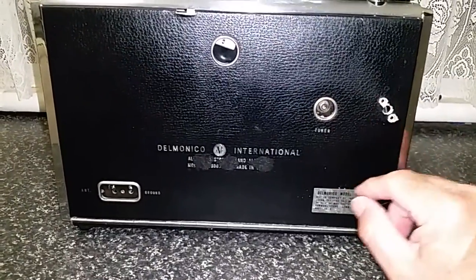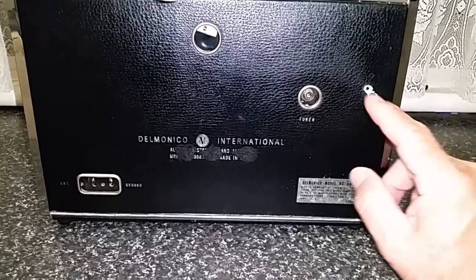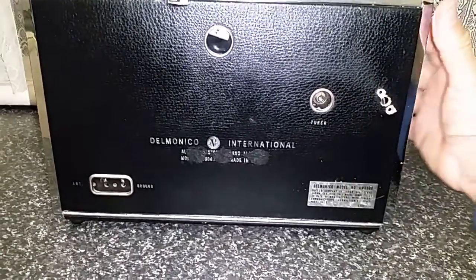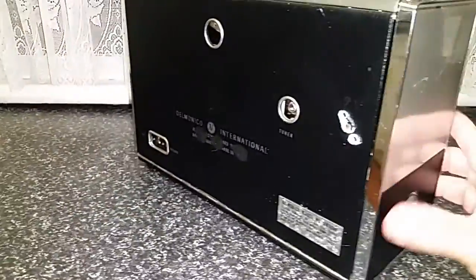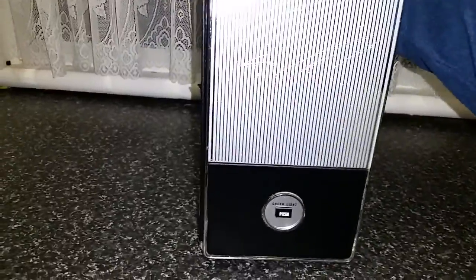Somebody unfortunately modded here — probably for an external antenna — which I might put a little plate over at some stage. On this side of the radio there's the light switch.